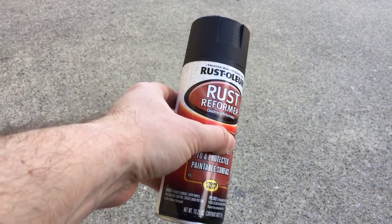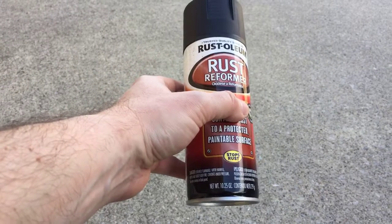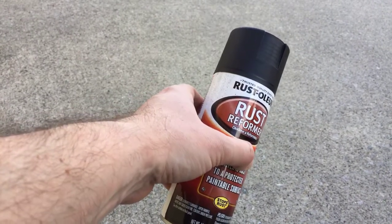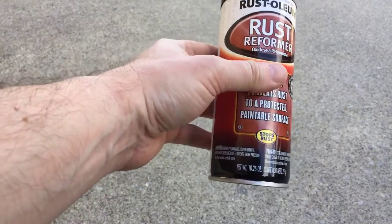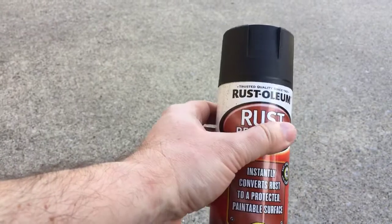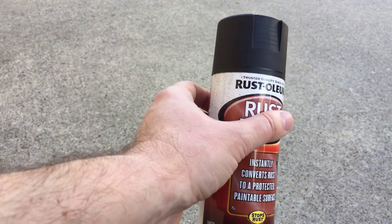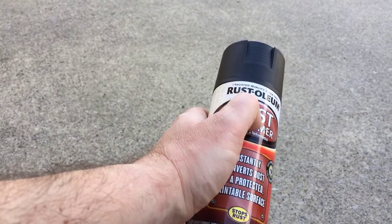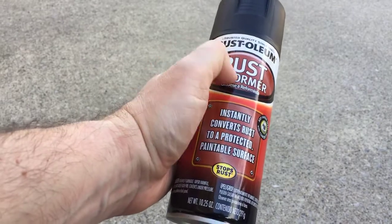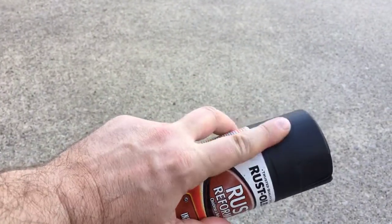The other option is rust reformers, whose active ingredient is tannic acid. Long story short, both achieve the same effect: neutralize the ferrous oxide and prevent further corrosion from spreading, converting the existing corrosion into something that is no longer oxidizing. I bought this at Harbor Freight for five dollars. You apply it directly onto rust — you do need to remove loose, flaking corrosion first with sandpaper or a wire brush, but you don't have to sand down to bare metal. Then just spray-paint it on and it reforms the rust. I've had excellent results with it — it finishes into a nice matte black color.